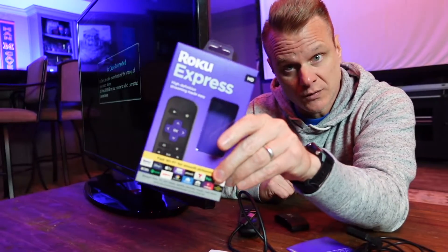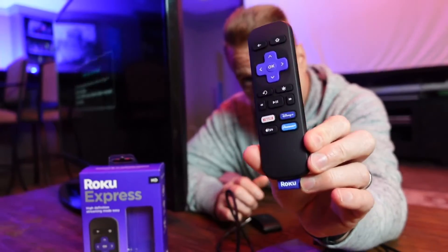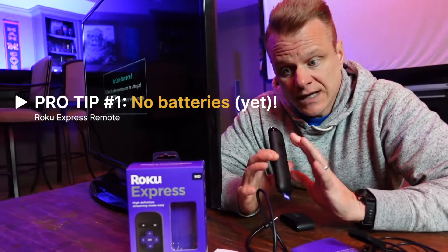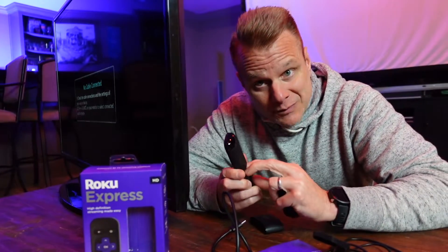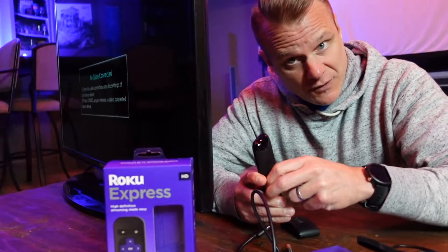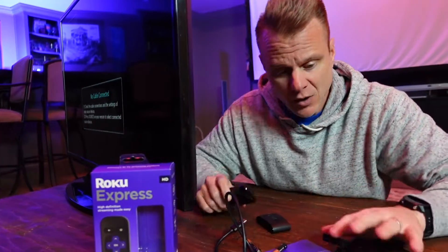This is the brand new Roku Express. I'm going to show you really quickly what you get and how it's set up. First and foremost, you're going to get this remote. Do not put your batteries in until you get everything set up. If you by mistake do that, just get your batteries out. That's one thing you should definitely do — wait before you put your batteries in.